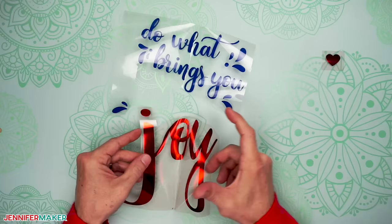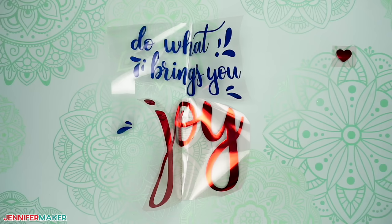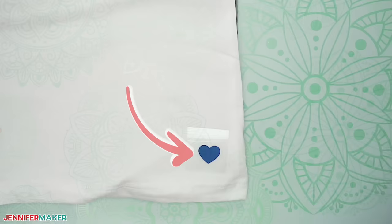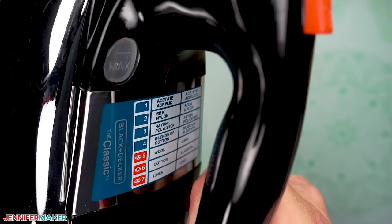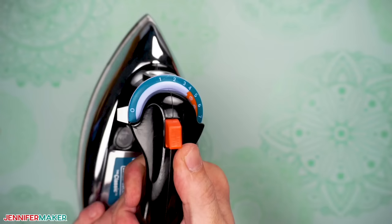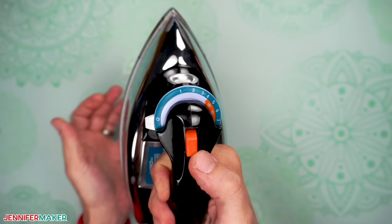Step four: iron on your design. Before we do the main design, I really like to do a test to avoid making a mistake on a shirt. We'll use the small heart test piece to confirm that we have the right time and heat settings for our iron. Most heat transfer vinyls work best with a cotton linen setting on your iron, but for foil vinyl, be sure to use the wool setting. If you're using an iron with a steam feature, be sure to keep the steam turned off. Steam will mess with the adhesive on your vinyl, making it not adhere properly to your shirt, or maybe not adhere at all.